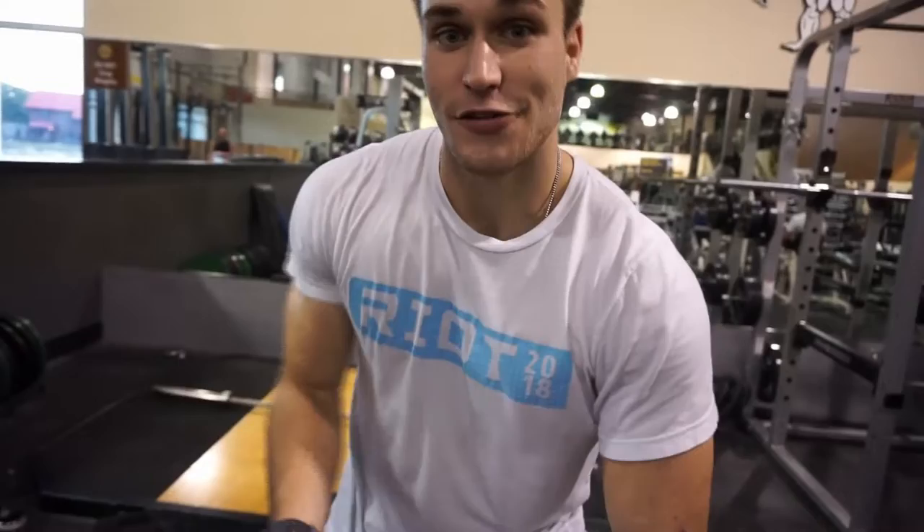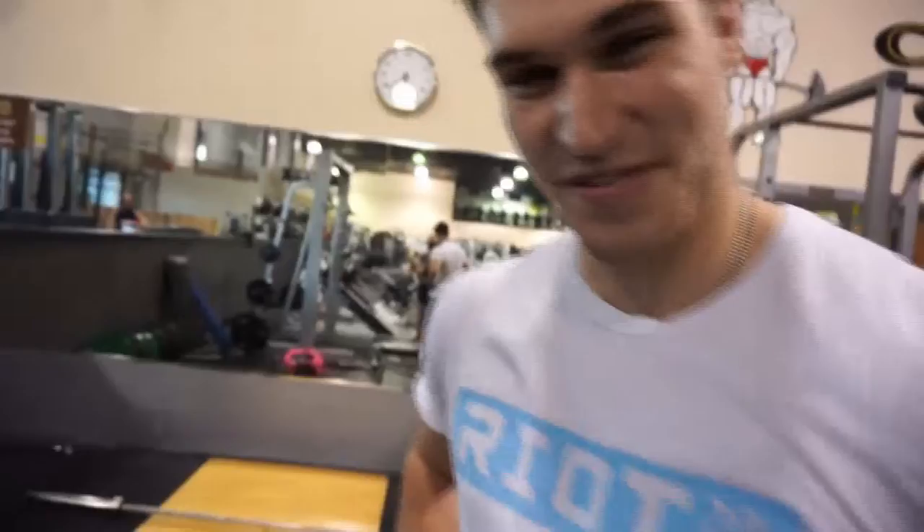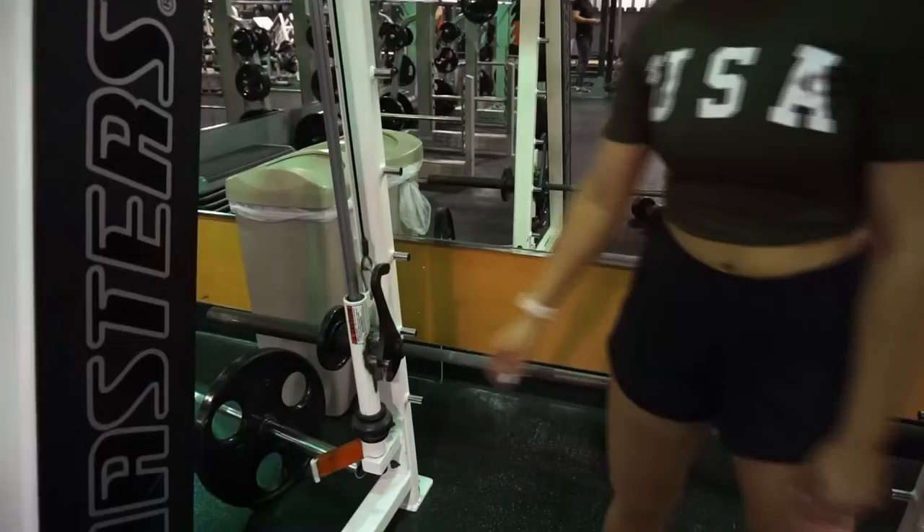Because when that happens, injuries happen and those aren't fun. Now we are going to do a superset — meaning we're going to do both exercises back to back. We're going to start on the smith machine doing donkey kicks, and then directly afterwards single leg deadlifts with a dumbbell. Do each leg seven reps — seven on smith machine, seven on each side, and then seven-seven on single leg deadlifts. Lucky seven.